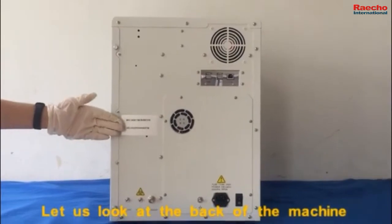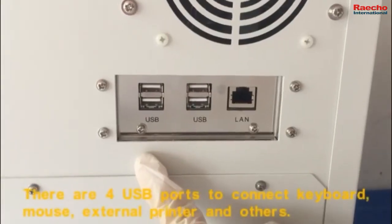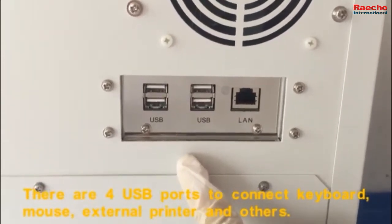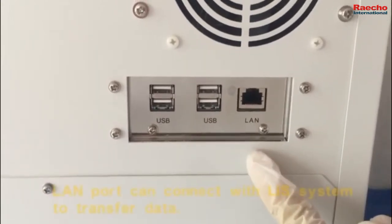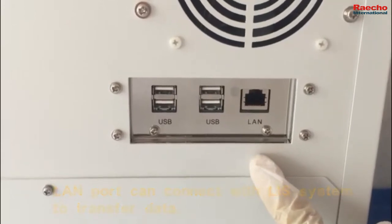Let us look at the back of the machine. There are four USB ports to connect with a keyboard, mouse, external printer, and others. One port can connect with the LIS system to transport data.